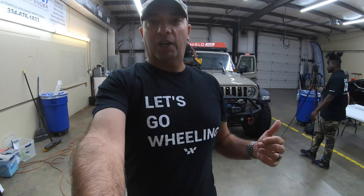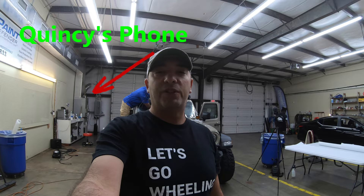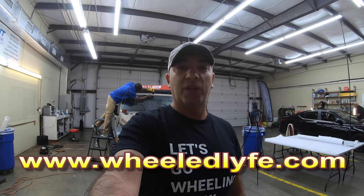While Quincy is doing the heat shrinking, I want to give a shout-out to Wheel. You see the shirt that I'm wearing — this is part of one of their newest shirts. If you go to wheeledlife.com, you can get great off-road apparel: hats, shirts, women's clothing, even kids' clothing. Something out there for everybody involved in the off-road lifestyle.